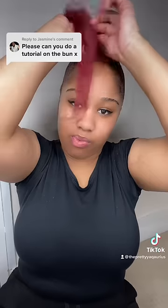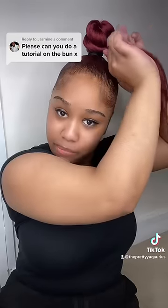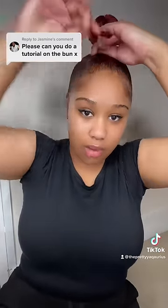As you can see this is a proper arm workout, like it's not even funny. While you're wrapping you want to make sure you're still twisting and twist tight so it doesn't unravel throughout the day.